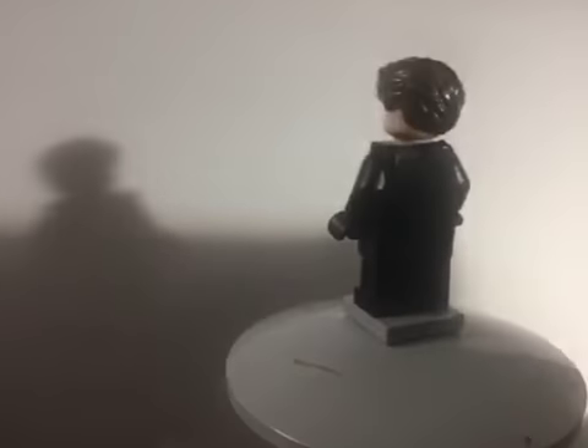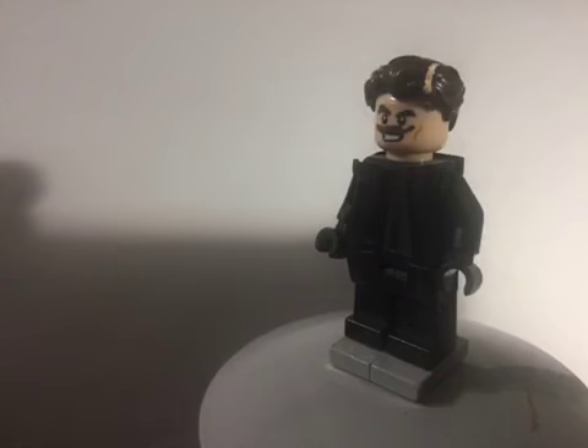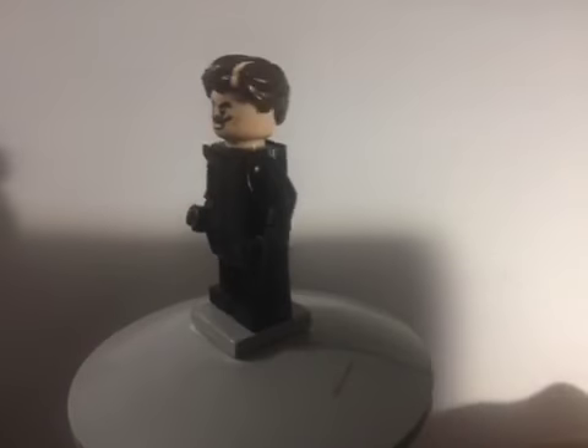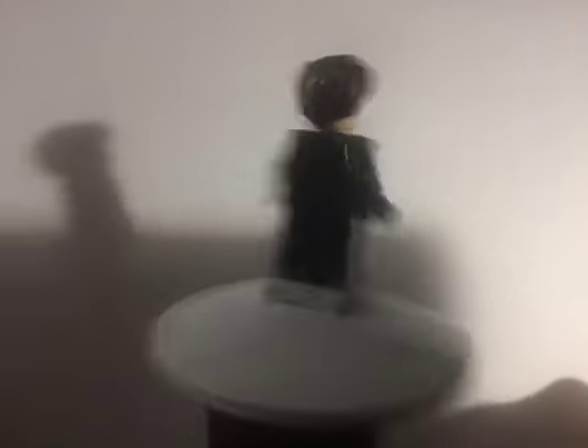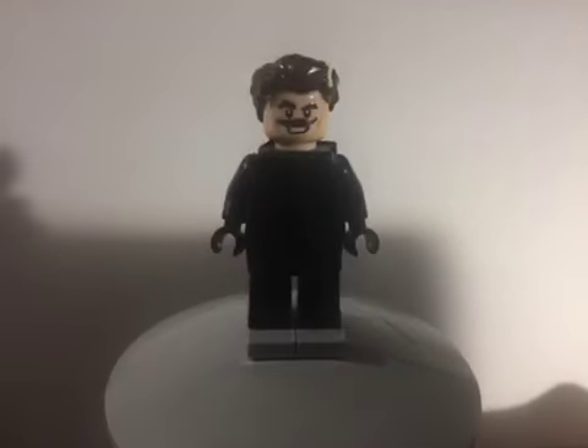I then took black arms, black torso, black legs, and black electrical tape to make the outfit he has in the movie — the full black outfit. I didn't make the red outfit because I had no reference for it. So yeah, that's it for Dr. Robotnik — he is very simple.